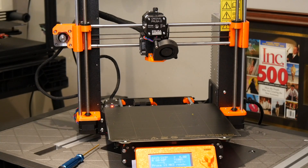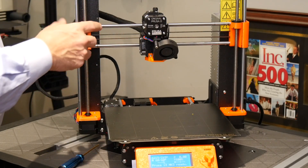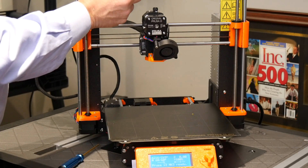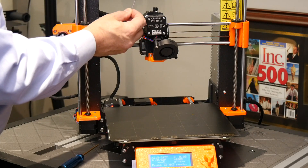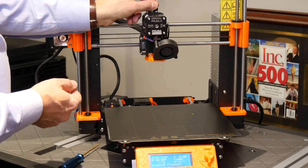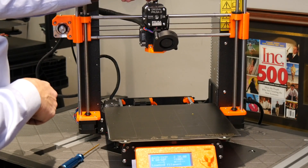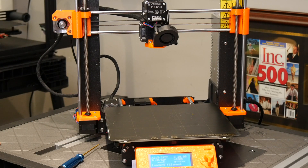Now that the printer is up to temperature, we're going to attempt to load the filament. It's likely that it won't load at all because it may be too loose. While it's loading, I'm going to squeeze the filament just a little bit to put some pressure on it and make sure it's being gripped adequately. Even with those screws backed all the way out, the filament is loading — but it does appear I can stop it, and we can see it's not properly gripping.